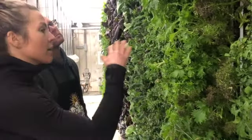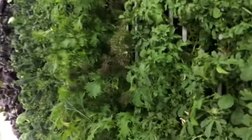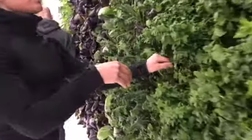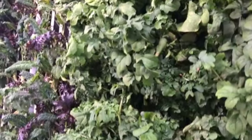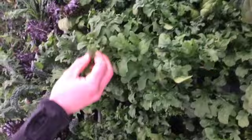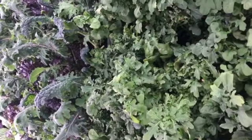Then there's Mizuna, and this is Scarlet Frills mustard. I'm constantly coming in and trimming this — I could probably get five or six trims, but three is kind of what we're going for. As we walk down, this was stuff I trimmed last week, this is stuff I'll be trimming this week, and this is more arugula on its first grow. Sometimes the leaves get a funky discoloration and those get taken out.